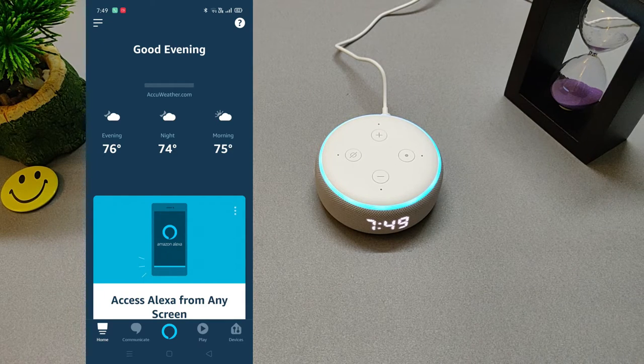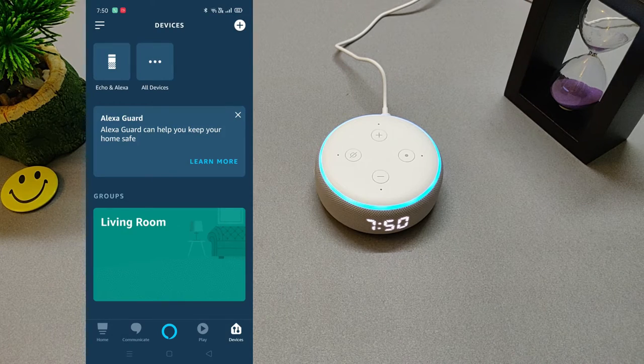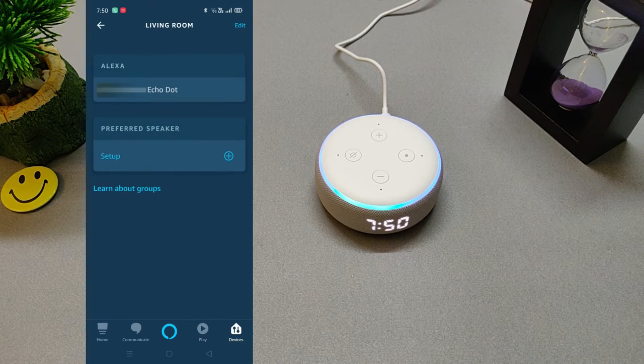Here's something new I can do. Did you know I can also play the news? Let's try it out — what's your go-to news provider? Say something like CNN, Fox News, ABC, or Al Jazeera. CNN. Got it. Now say this: Alexa, what's the news? Alexa, what's the news? From CNN.